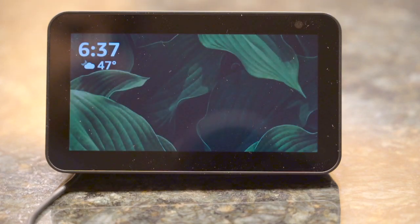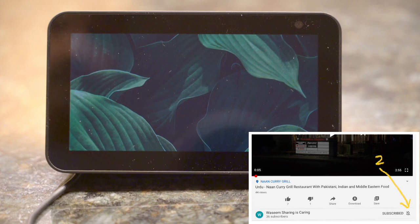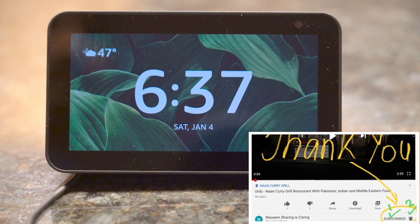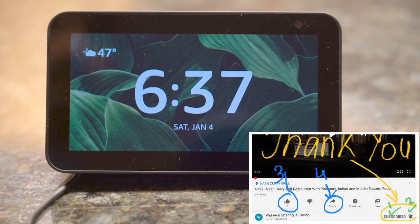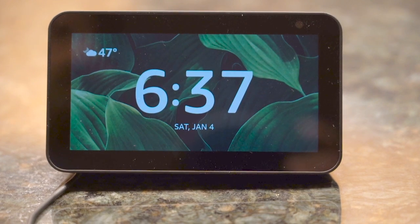This is all it takes to set up Echo Show. I hope it was helpful for you. If it was, please encourage me by subscribing to my channel and also liking this video by pressing the like icon below. Thank you very much for watching this video.